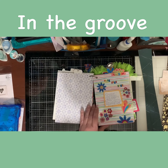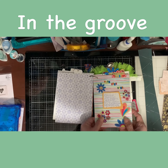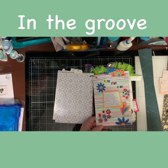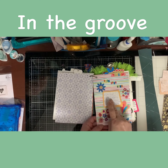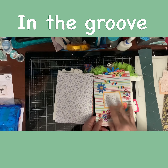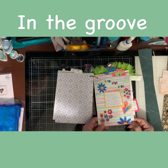Now the next one is day three. Here I used some more of the sticker ones that I made. I went through the questions and I answered them here. And that was day three.